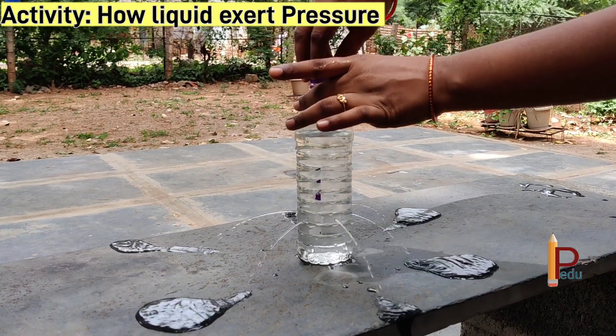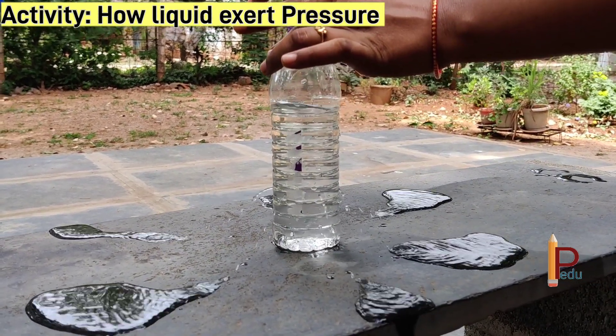When I close the cap again, no water is coming out. Why?